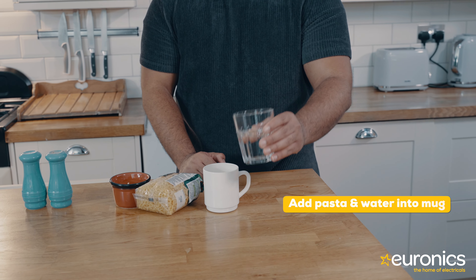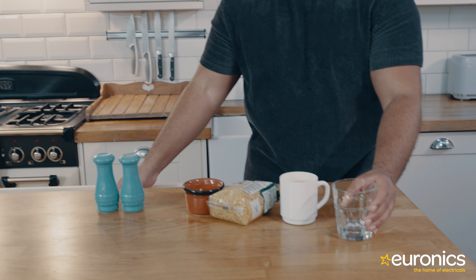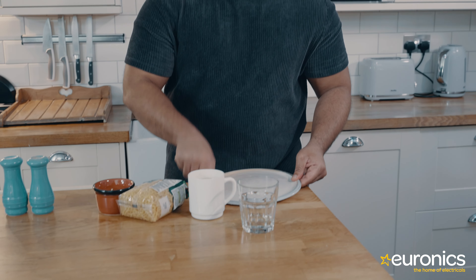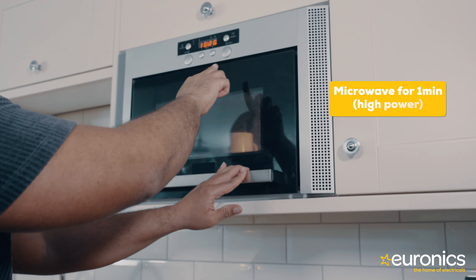Place your macaroni in the mug and cover that with half a cup of water. Make sure you get yourself a plate and put the mug on top of that plate — that is, if any water spills over, it will be caught right there. Once you've done that, put this into the microwave for one minute on high power.